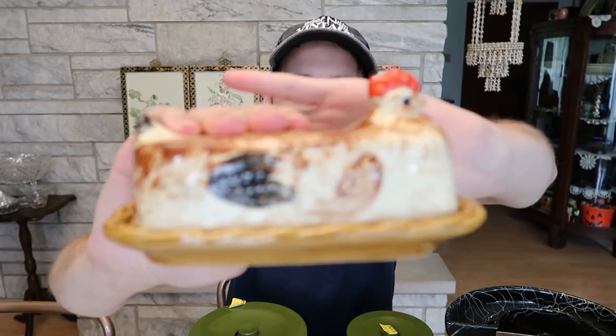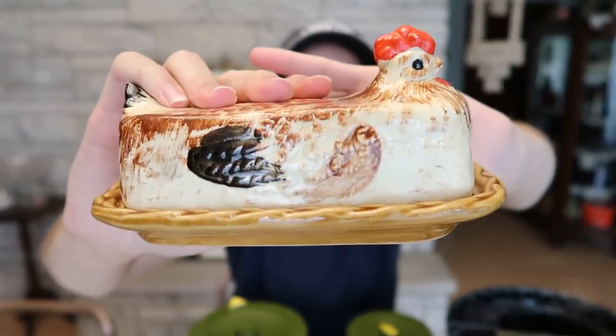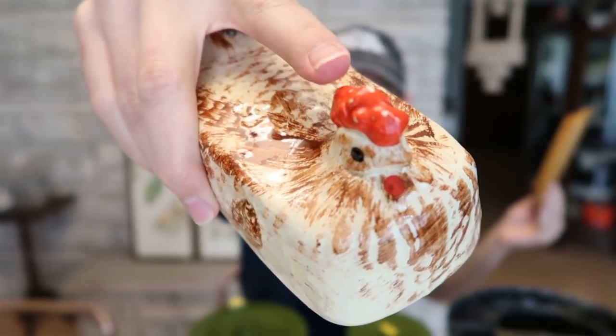At my antique mall — I have three antique booths if you're new — there is a semi-new vendor that just moved in and they had this chicken rooster cookie jar, or butter dish. It is really pretty; it's ceramic. And on the bottom, it is marked Japan. It's in great shape with only some minor wear — minor paint loss to that red cold-painted head on top. But it was only $3. For a $3 butter dish, I can easily sell this on Etsy for about $20. So I bought it.